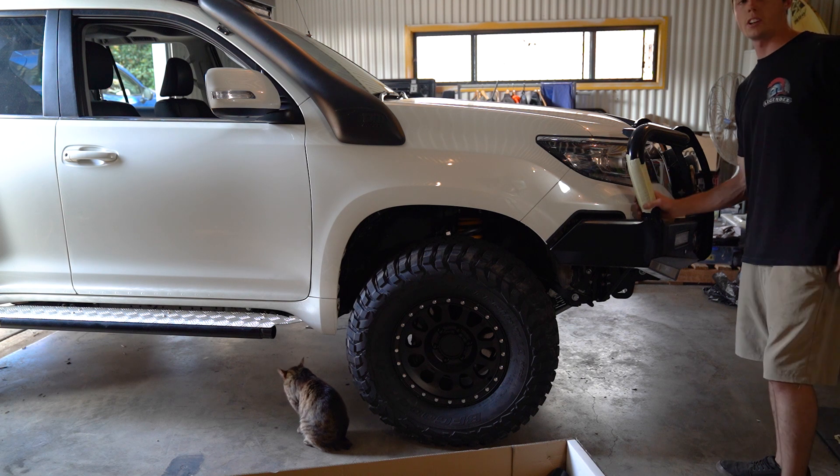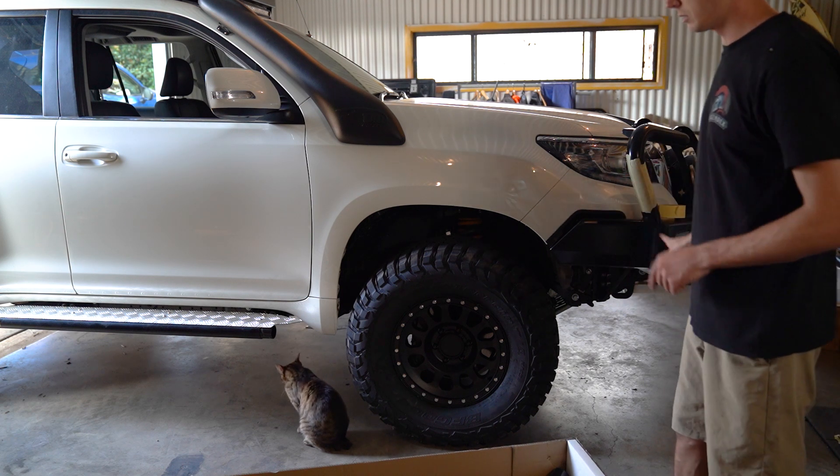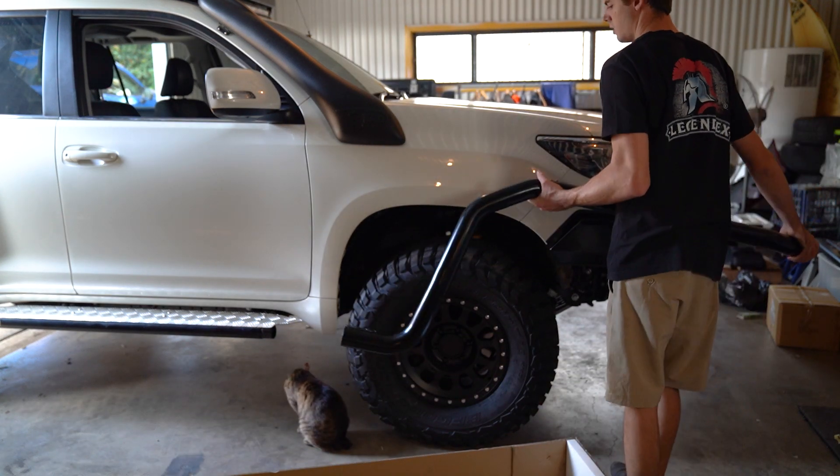I've just finished masking up the front here so I don't want to mark the bar. There's a bit of fiddling around to do at the front there. I'm going to try my luck and see if I can get this step right on.